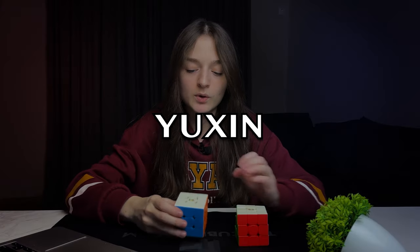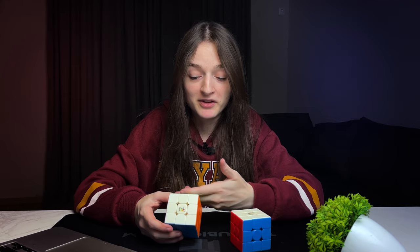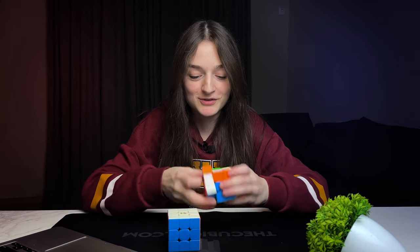I don't know what's going on with Yubing cubes, but I do like them. I actually think V1 is a bit better than V2.